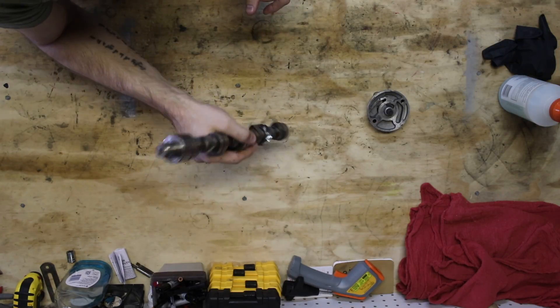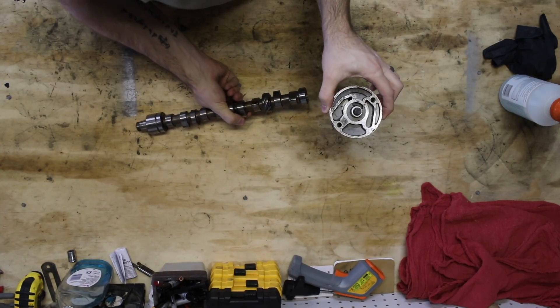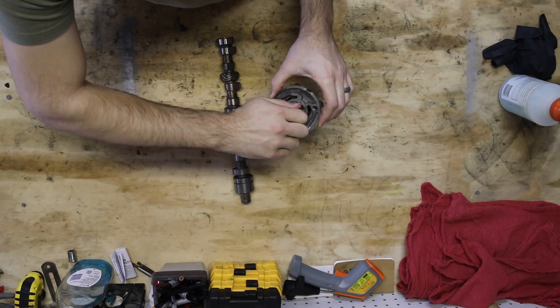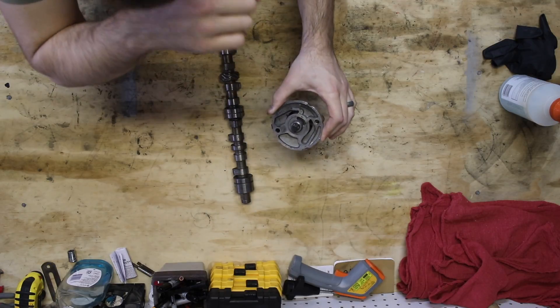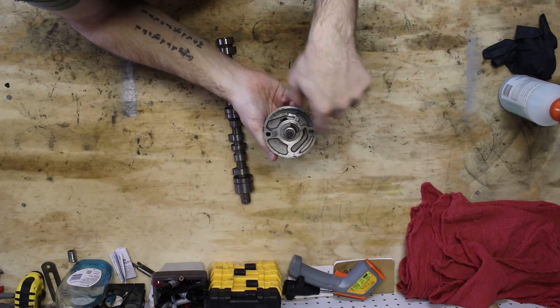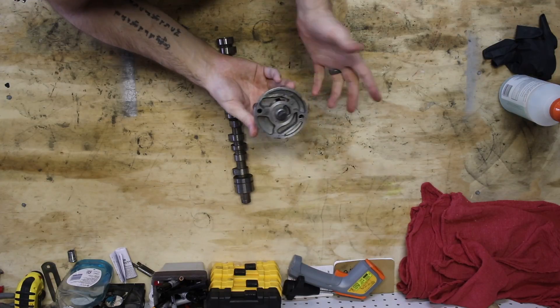In addition, the camshaft often drives the oil pump, which on the Mini looks just like this. This little spindle right here spins around. This is a really old oil pump so it doesn't spin very easily, but inside there are small lobes that spin and move oil through your motor, and that's what allows your motor to stay lubricated while it's running.